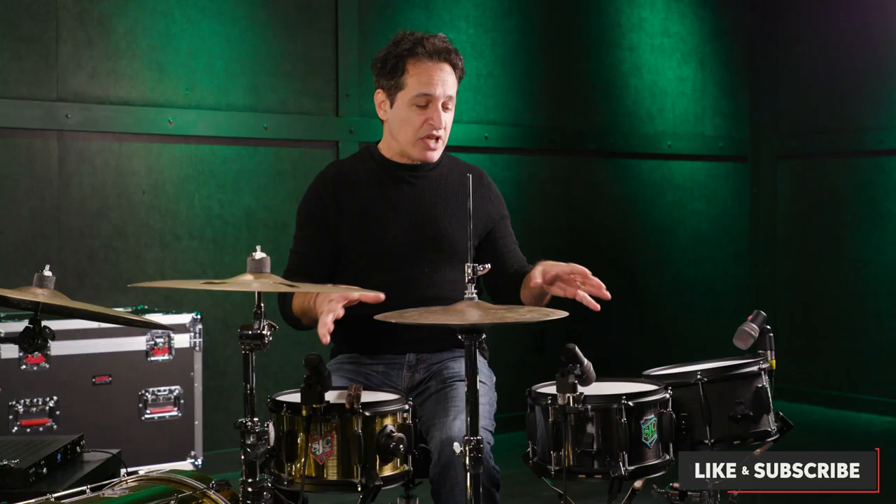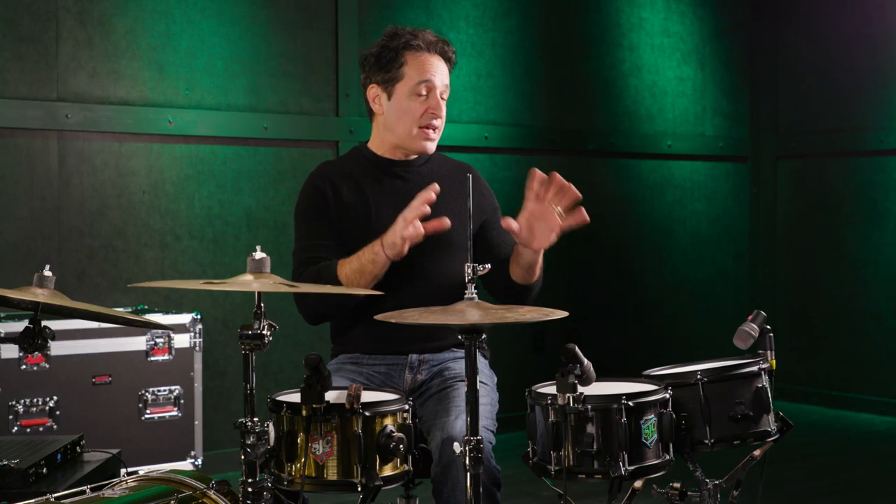Now if you've watched any of my videos, you've heard me say this a million times over — drummers love to collect snare drums, and these are great drums to have as a side snare.